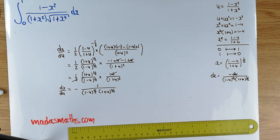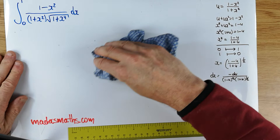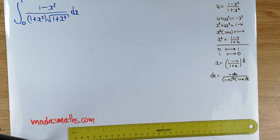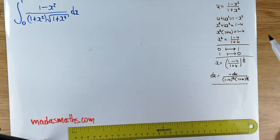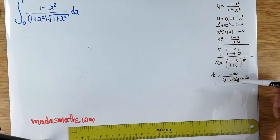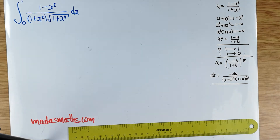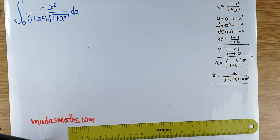Another thing which is problematic with this particular integral is the workings are so long. A lot of the time people might just give up and say it's just so messy, there's no way anything decent will come out of this. Let's see what we've done so far: the limits have been transformed, I've got x squared, and I've got my dx. I just need to get an expression for the square root of 1 plus x to the 4.